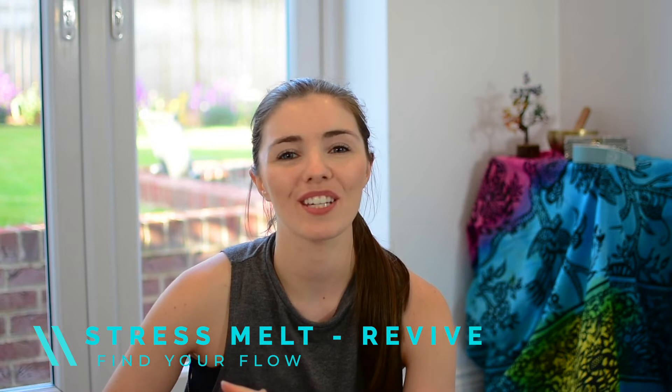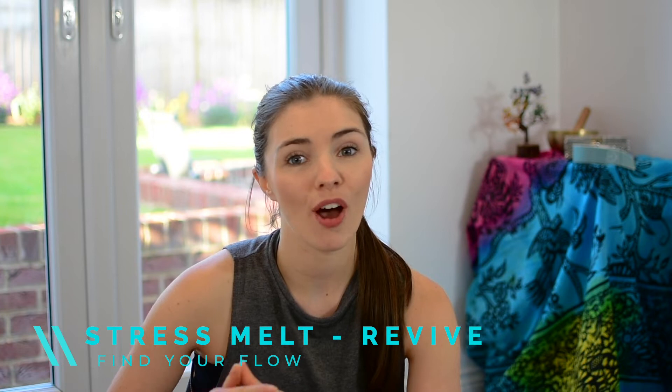Hey everyone, welcome to Find Your Flow. You're watching day three of release, so take the time here to ground, recharge your batteries and connect to the now in part one of this two-part series, Stress Melt Revive. I'll meet you on the mat.